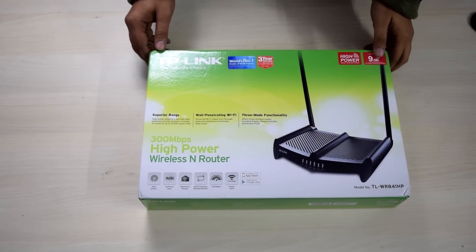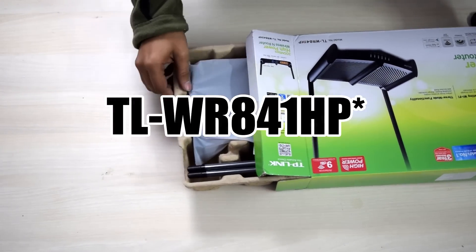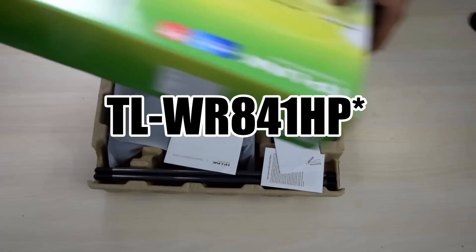Hey guys, this is Siddharth, and today we are going to be taking a look at the TP-Link TPWR841HP Wi-Fi High Power Router.